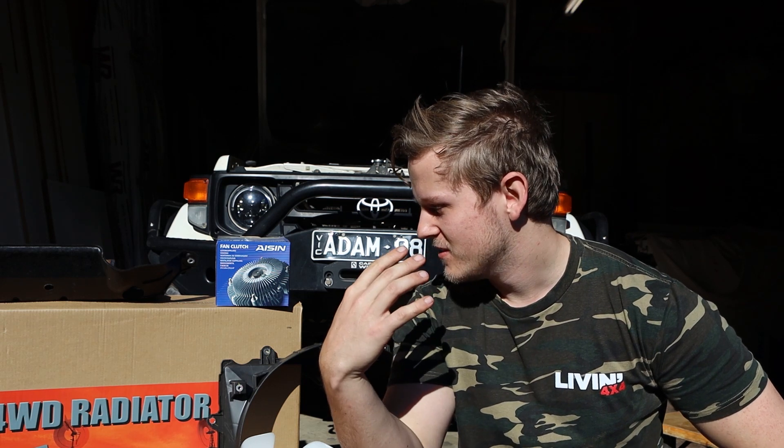What is going on everyone? Welcome back to another in-store video. It's another actually nice sunny day here in Victoria, which is a bit strange this time of year. Today I've got something that has been on my list for a long time and I should have done it a lot earlier — but essentially this is pretty much the best way to keep a 1HZ, a turbo 1HZ, cool.